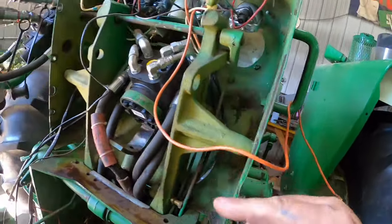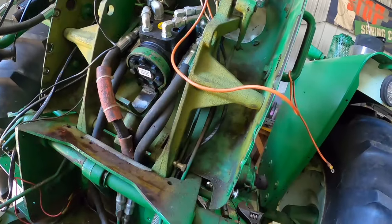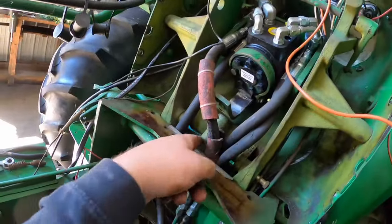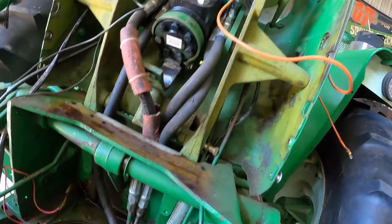Some of them you might be able to take the dash loose, but you can't get back too far because of the throttle shaft, so that probably ain't going to work either. Or you can take the hoses off and just heat it and hope for the best — try to get it loosened up to where you can pull it out.